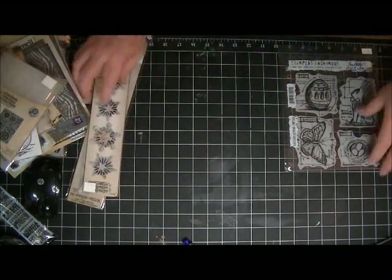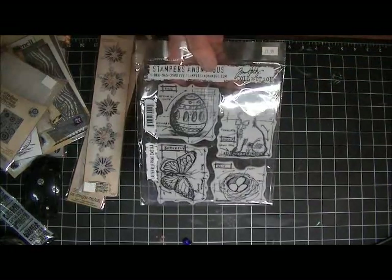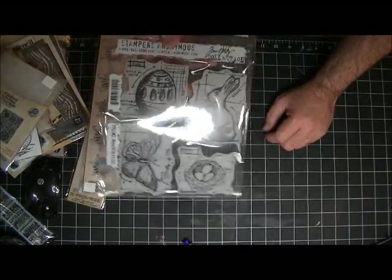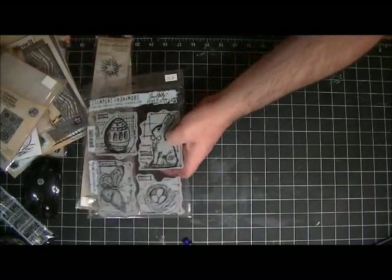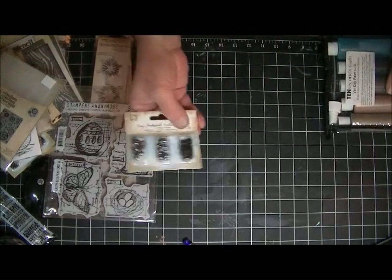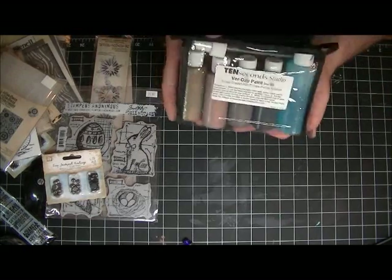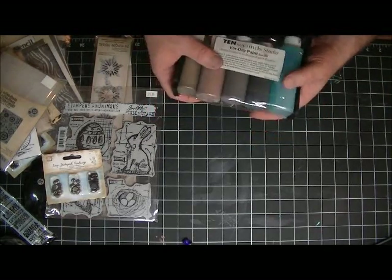I got this - I don't know whether I had it or not but I had to get it. I may have to do a giveaway. The Easter stamps from Stampers Anonymous and Tim's Blueprint Easter blueprints. I got some more of those screw things because I really think those are cool.